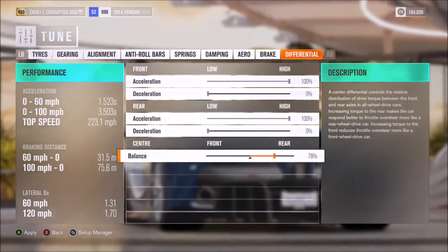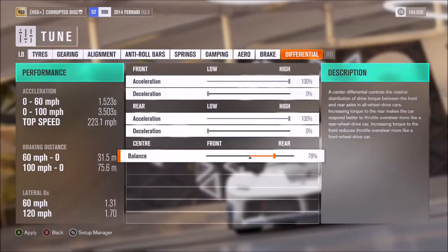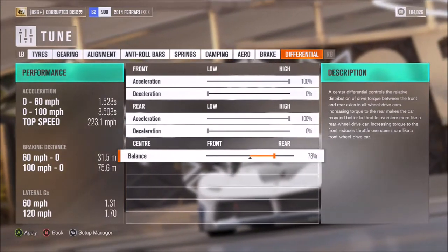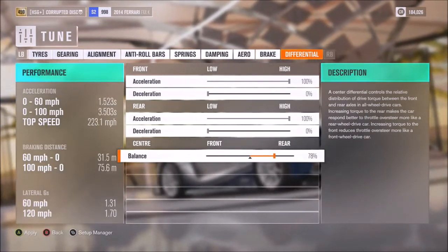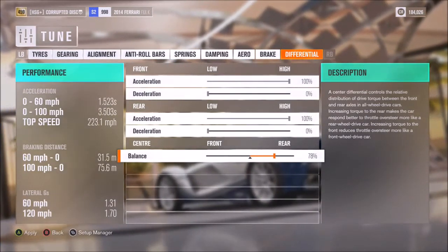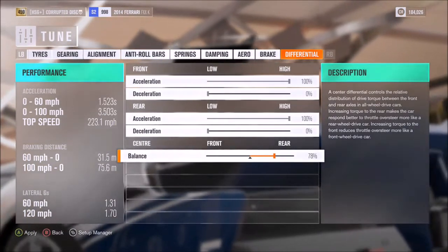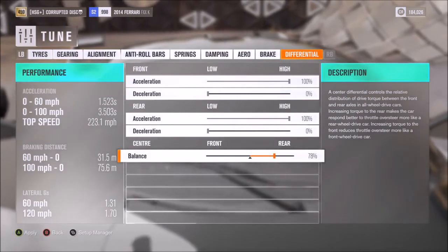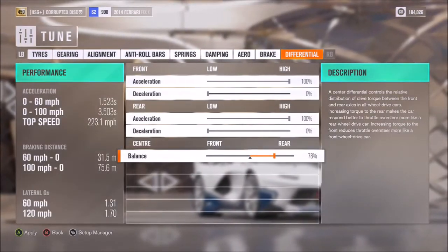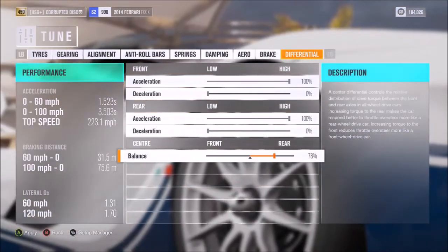Either way, whether you get this from the storefront or use a variation of this tune, whatever you choose to do, I hope you find it fun and win races with it. If you'd like to keep up with other tunes that we've already done, or tunes I haven't even put out yet, you can check out the playlist coming up now at the end of this video, or subscribe down below. But for now, as always, thanks for watching.